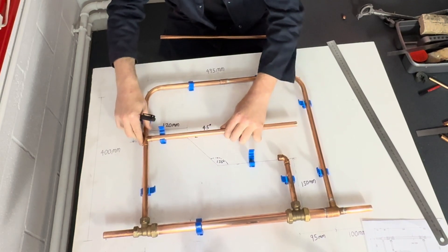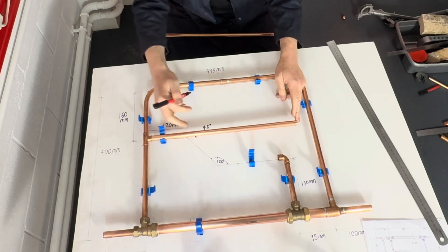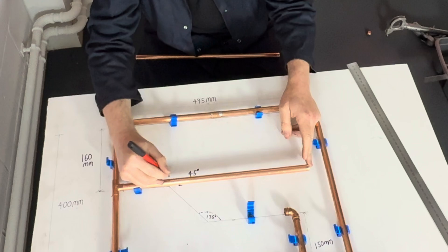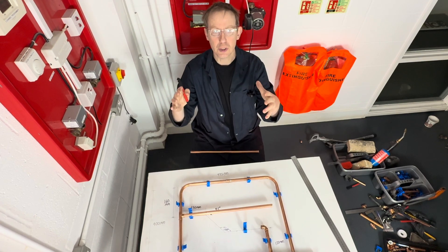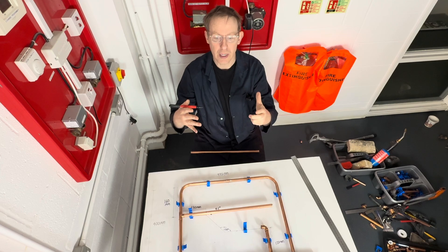The centre of the bend has got to be here, 120 millimetres in. So I'm going to draw a line here like this. I'm going to show you first on the modern Monument Masters, then I'll do it again on the traditional benders.